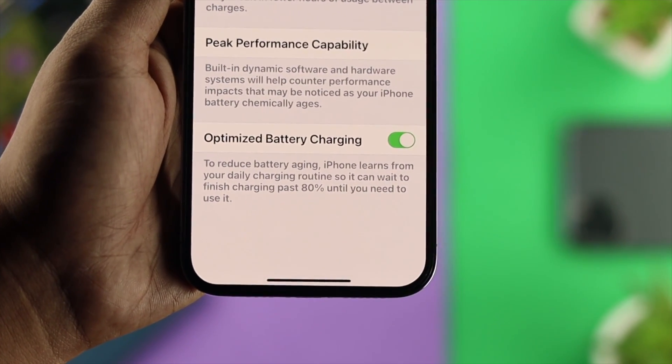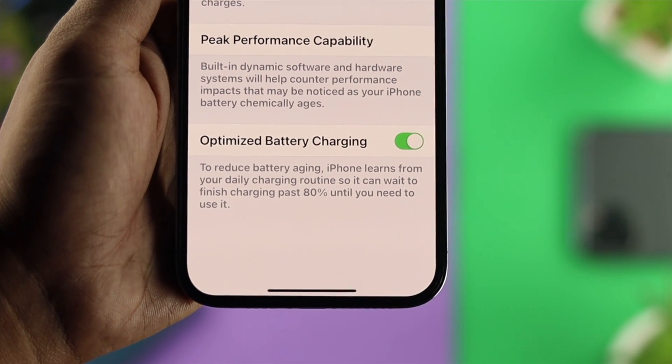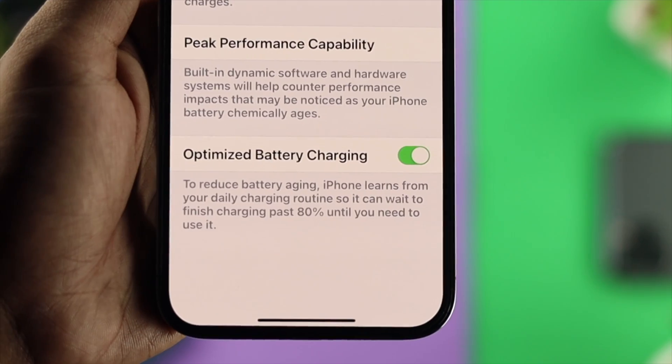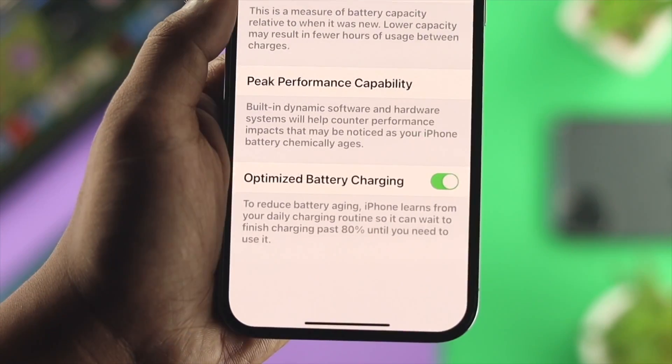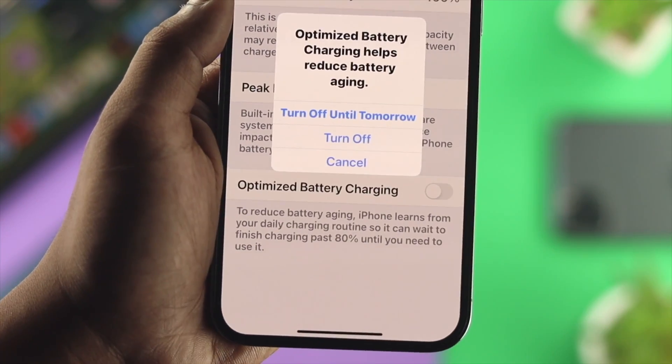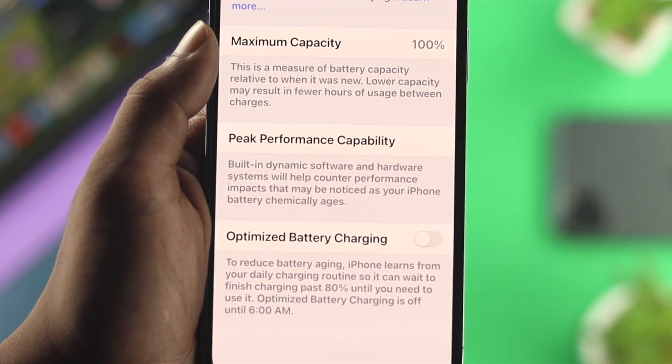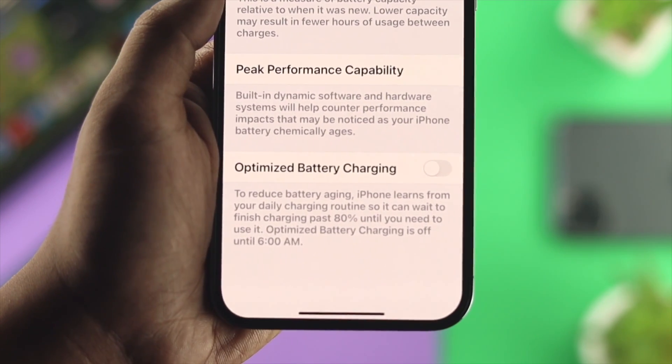It takes quite a long time to charge from 80% to 100%, and that's completely natural. If you really want your iPhone to charge faster past the 80% mark, you can turn off this feature — but this is not recommendable, because disabling it can have a direct impact on your battery health.